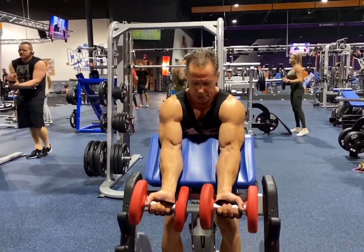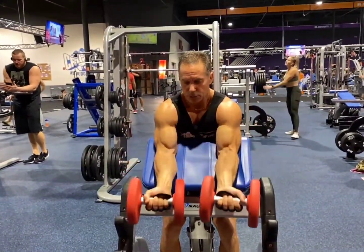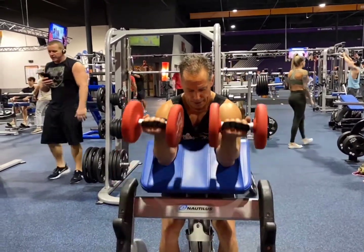You want to keep the dumbbells in close, elbows straight, squeeze, nice full stretch — the fingertips kind of rolled down to get the stretch — then squeeze.